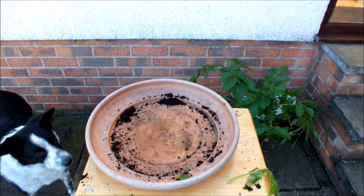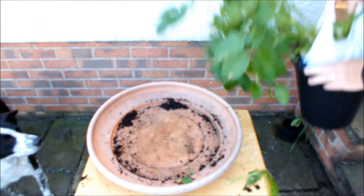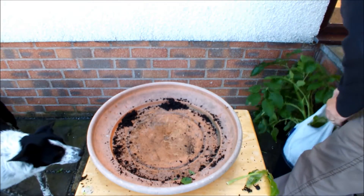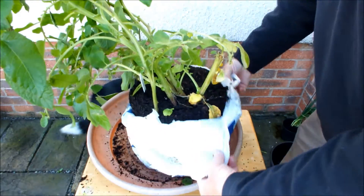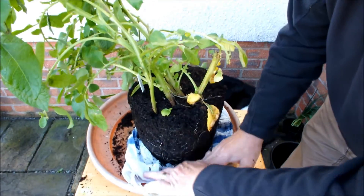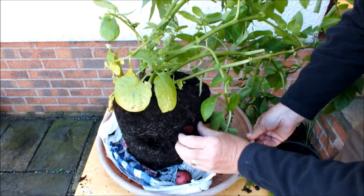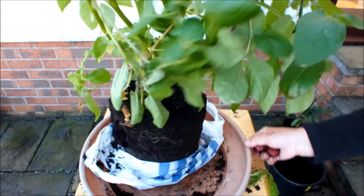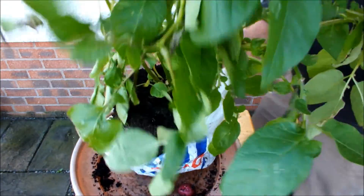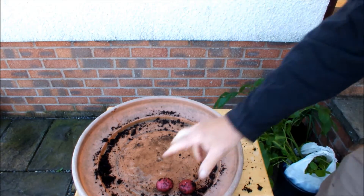And last of all, Red Duke of York. This is Red Duke of York — lift him off the pot and let's see what Red Duke of York has to offer. Turn him round. One. Two. Two, and no more Red Duke of York. So we'll have two Red Duke of York. Pull the bag back up, put Red Duke of York back in the pot, and he lives to fight another day.